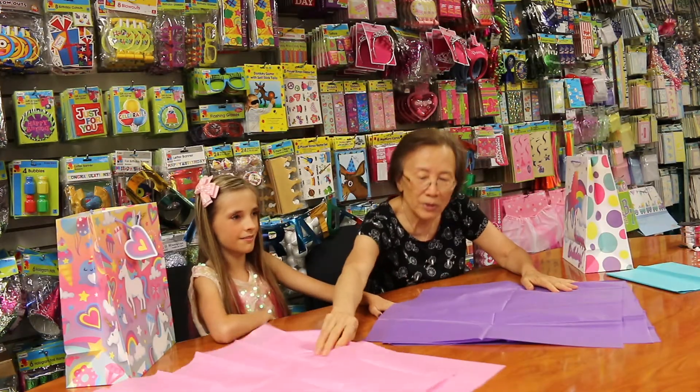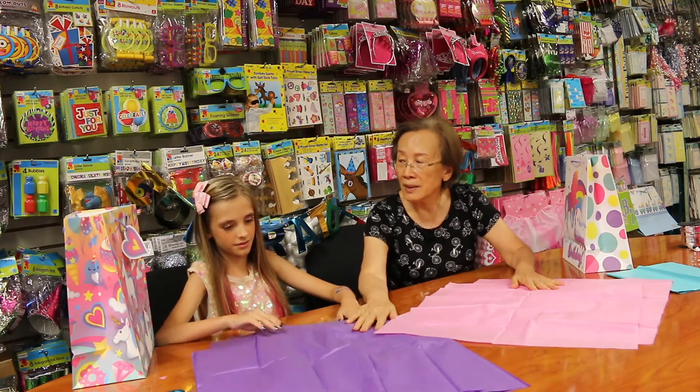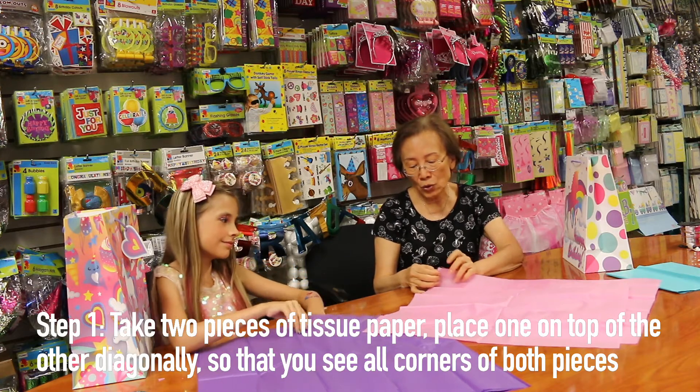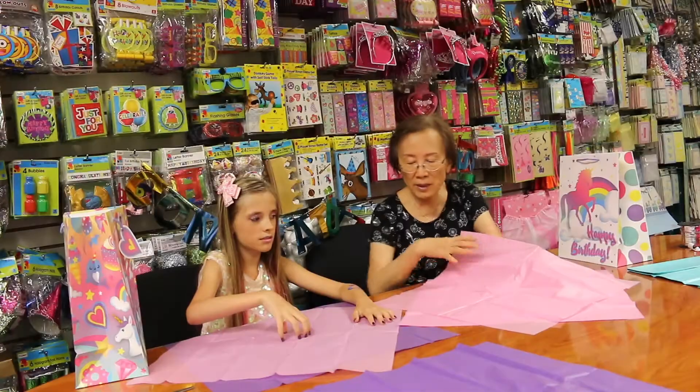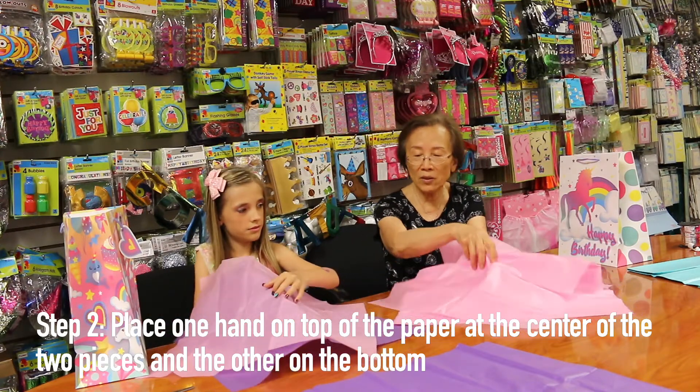Let me explain to you how I make the insert the tissue. First of all, we choose — we pick two pieces of tissue. We just use our hand. One hand. You're right. Okay.